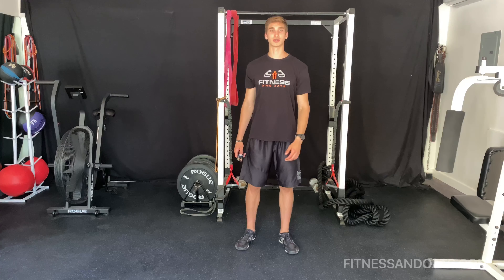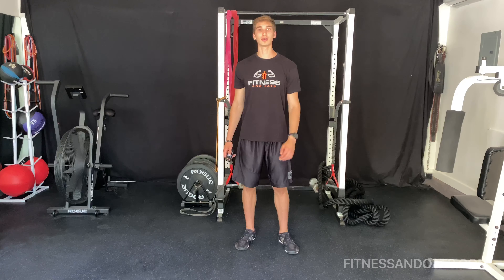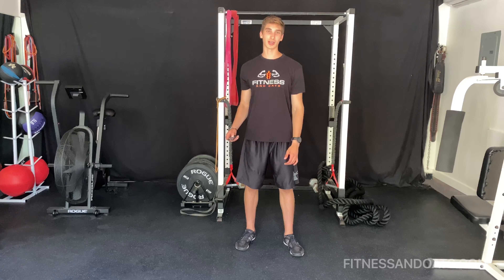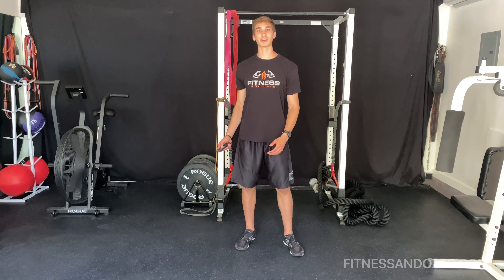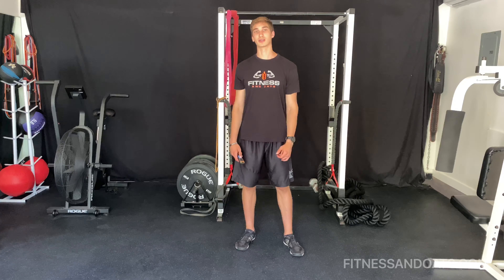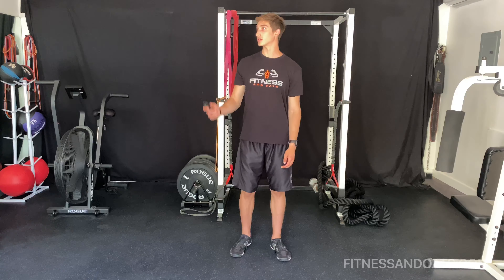I'm going to show you guys a fantastic fat burner workout that requires no equipment. You guys can follow along. We're going to do four exercises for 30 seconds each with a 20-second rest in between each exercise and a 30-second rest in between each round. We're going to do three to five rounds of this circuit. You ready? Let's start.